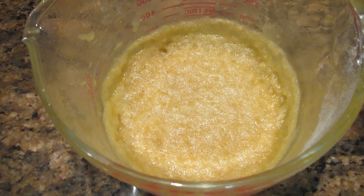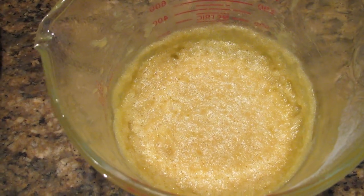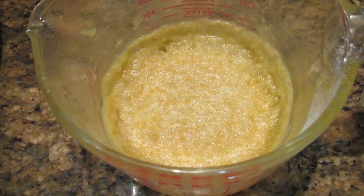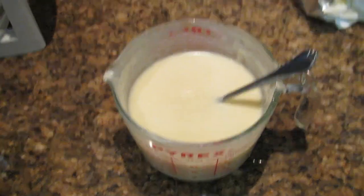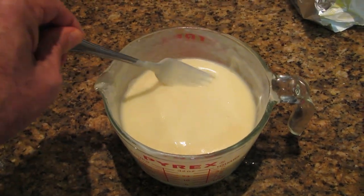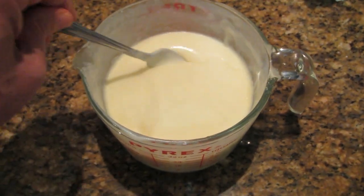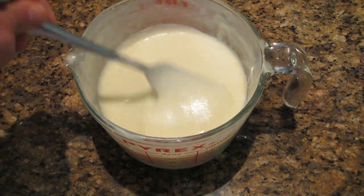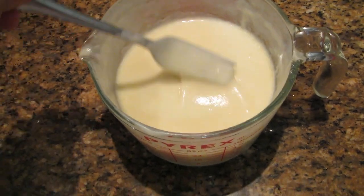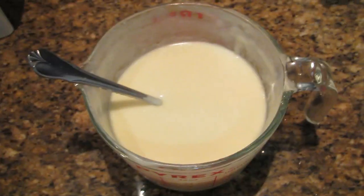Now all you do is add the two cups of milk a little bit at a time — about a third of a cup at a time — and stir it, then heat it in the microwave until it reaches the consistency you need. There's the finished product: a beautiful, creamy white sauce. It took about three or four minutes in the microwave overall. The exact time depends on the thickness of sauce you want and the power of your microwave.